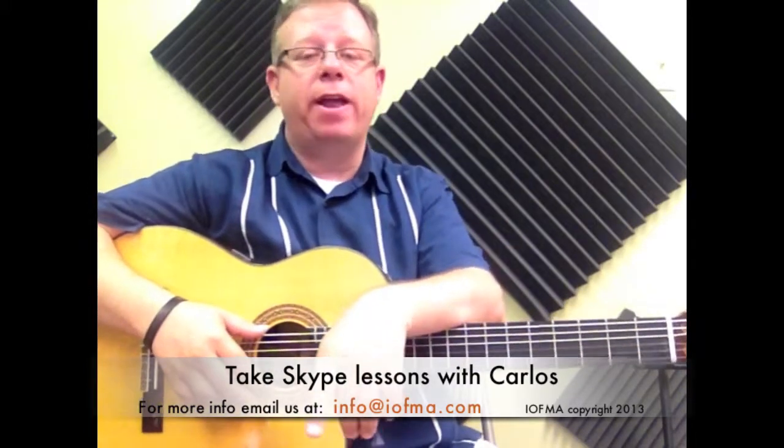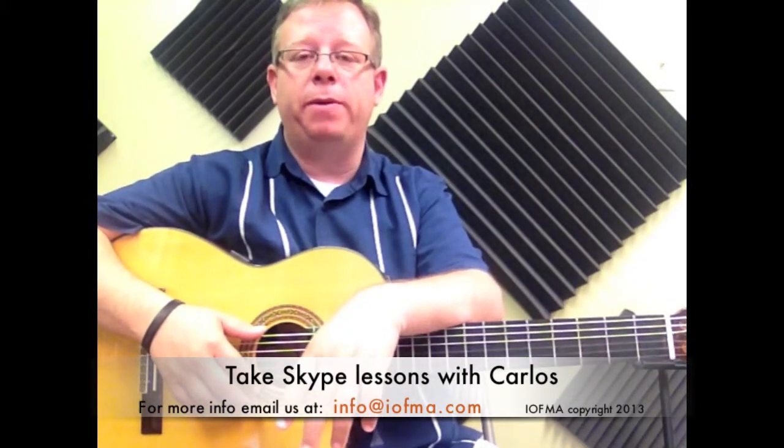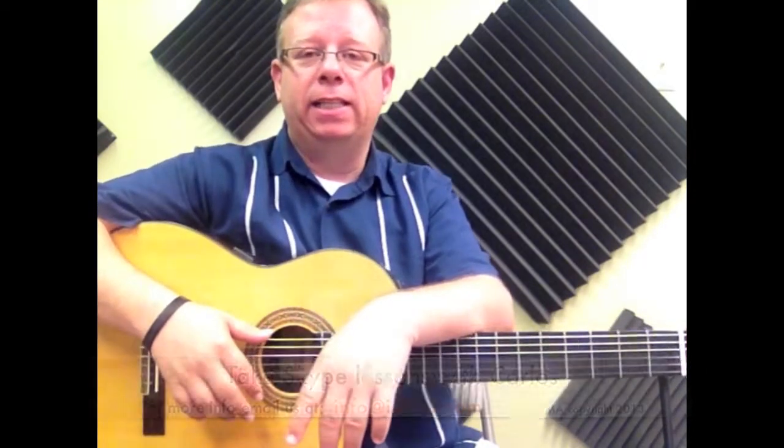Thank you so much for watching. This is a very helpful strum that you'll be able to use for a lot of pieces. Hope you guys enjoy it. Thanks.